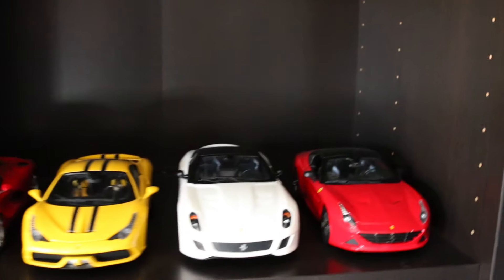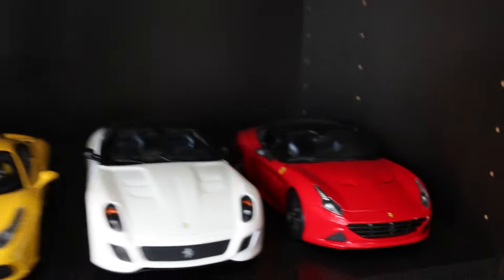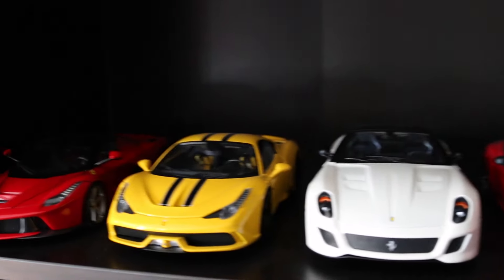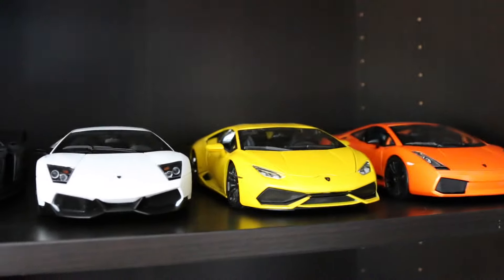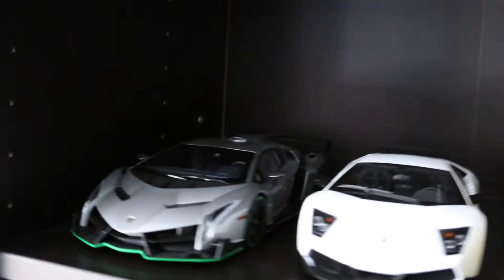A little bit of Ferrari collection here. These are all 1/18s by the way. We have a California T, a 599 GTO, a 458 Speciale, and then the LaFerrari. And some Lamborghinis: we have the Gallardo Superleggera, the Huracan, the Murcielago SV — one of my favorites — and then the Kyosho Veneno.